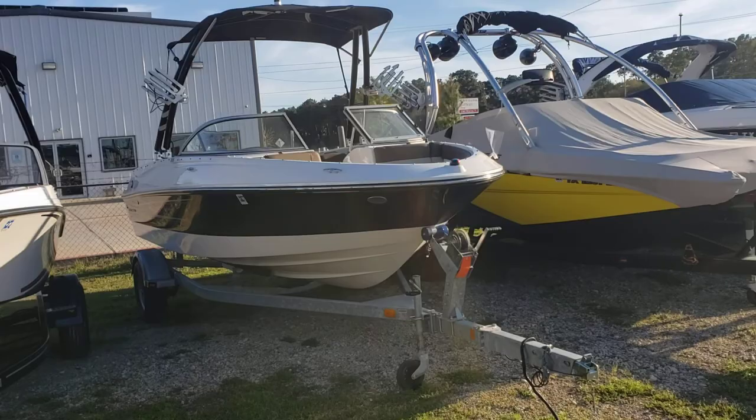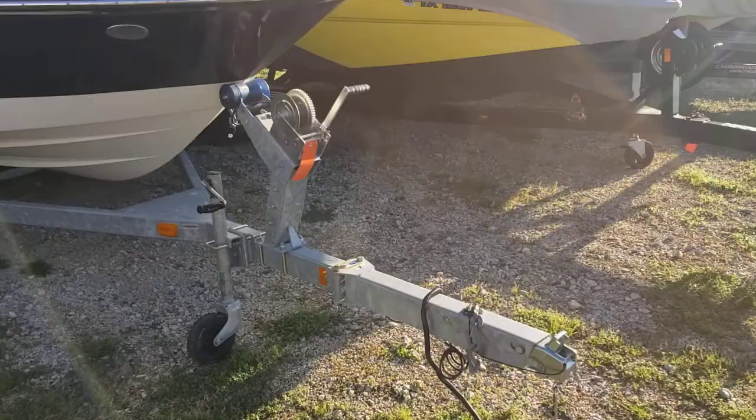This boat does include a single axle galvanized trailer with a fold-away tongue, saving you about two and a half feet in storage space.